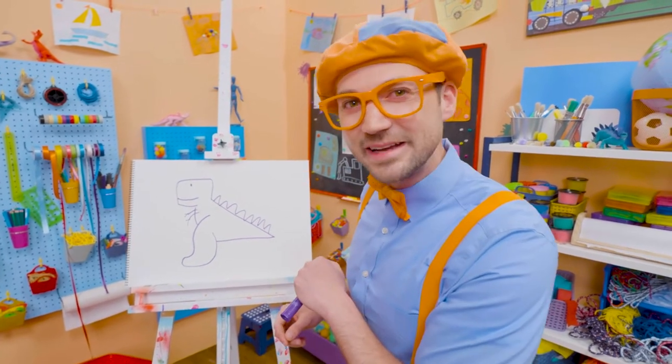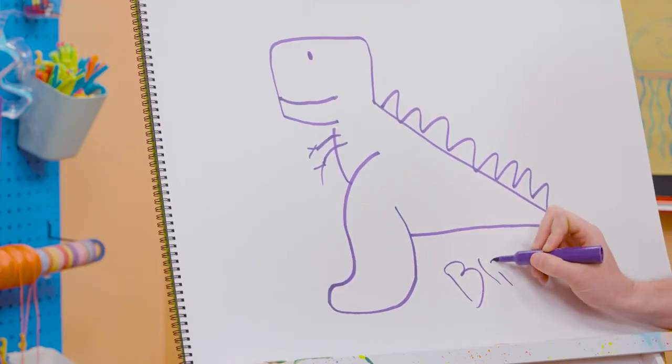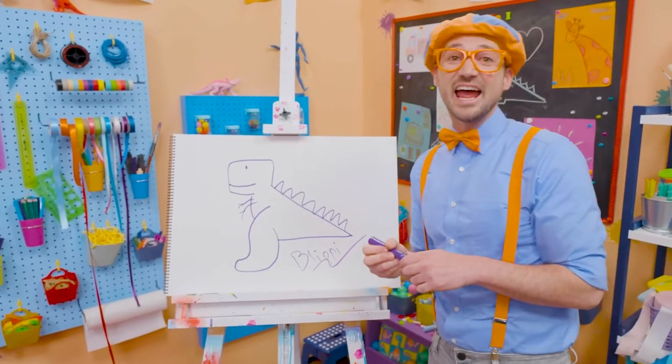Will you spell my name with me? Ready? B-L-I-P-P-I, Blippi! All right, see you again! Buh-bye!